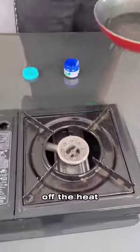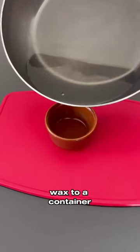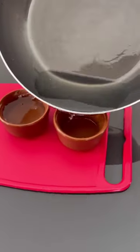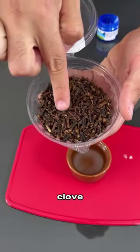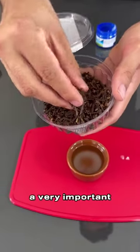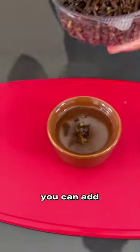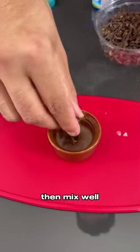Once this is done, turn off the heat. Transfer the melted wax to a container — you can use any container you want, as long as it is not plastic. Next, we will add a bit of clove. The cloves will play a very important role in our tip, and there is no exact amount — you can add as many as you want. Then mix well.